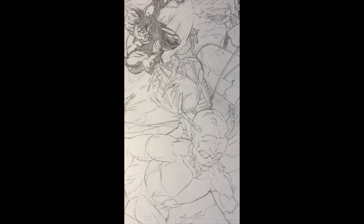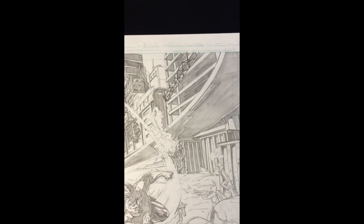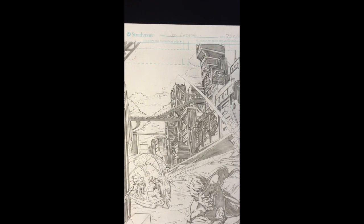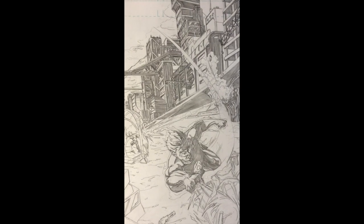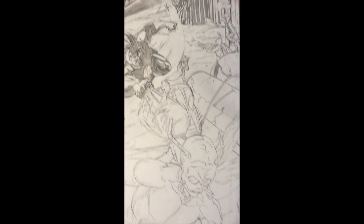Hey guys, welcome back to my channel on comic penciling. This is part two to the last video on rendering. In that video I went through more of the spotting out your blacks, and I did that on a background of another page — it's page one actually, and I'm on page three, but I kind of set it up the same way to have some consistency. Last time I did the background and some of the background characters. I even did Green Lantern, because I wanted to jump right in on the other half of rendering, which is the cross-hatching and more of the softening of edges and small details.